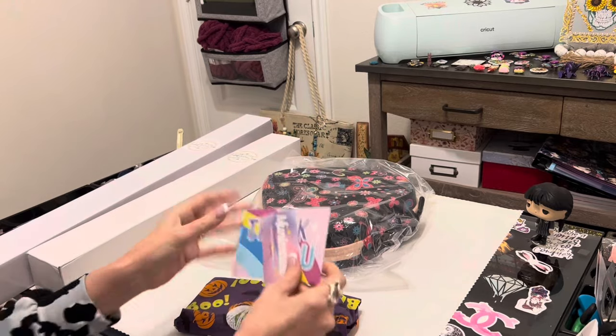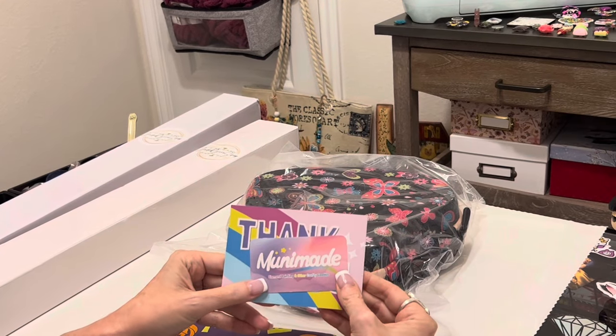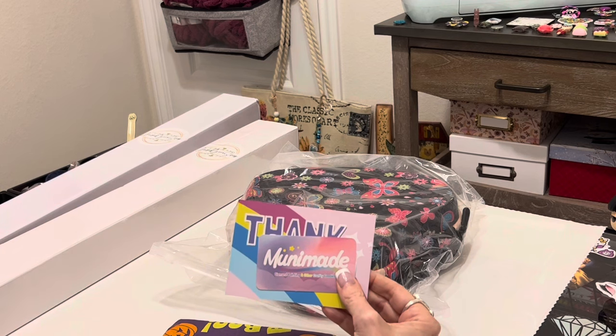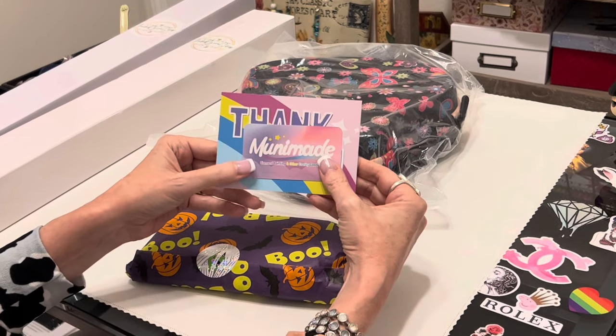If you are not familiar with Muni Made, it is a great company. I've loved everything I've gotten from them. I've gotten a couple of their deity diamond paintings from the deity series. I'm actually going to be working on Deity of the Forgotten for the Break the Silence event coming up in October, so that'll be fun.